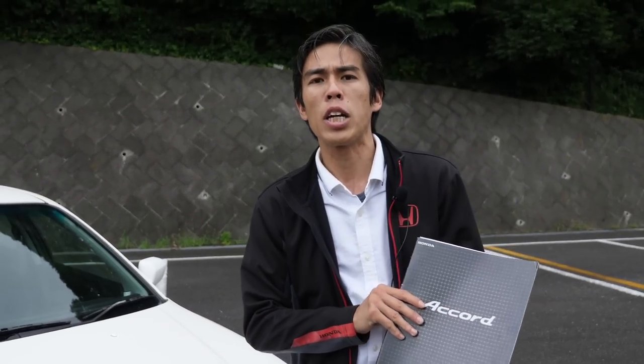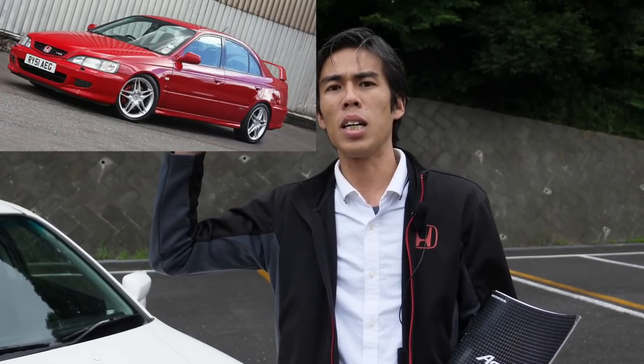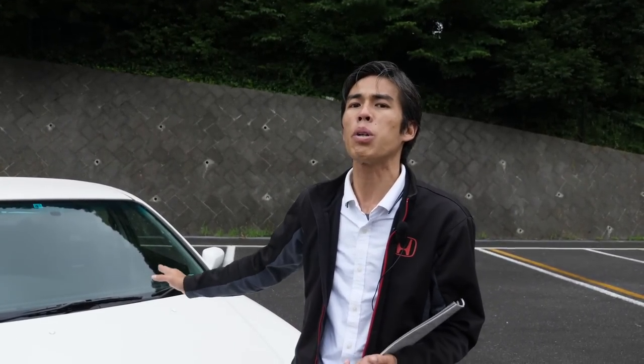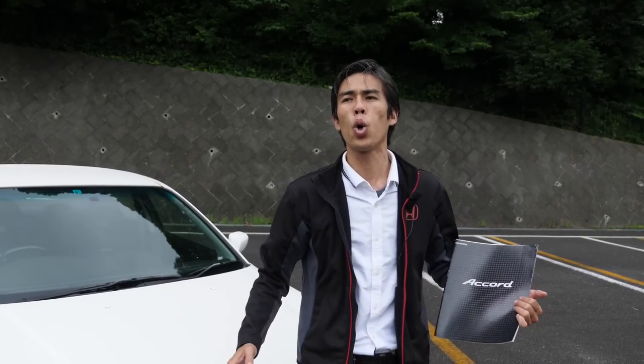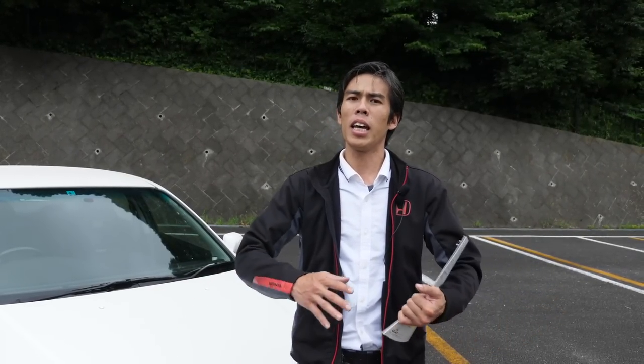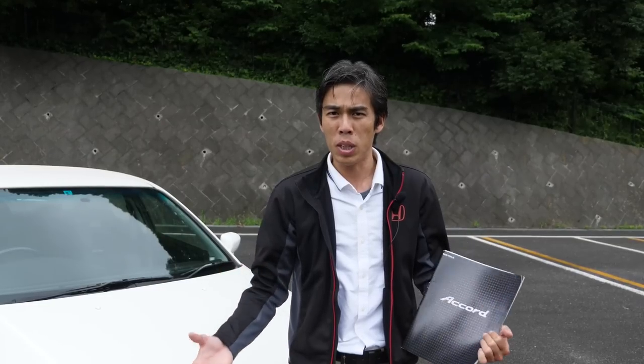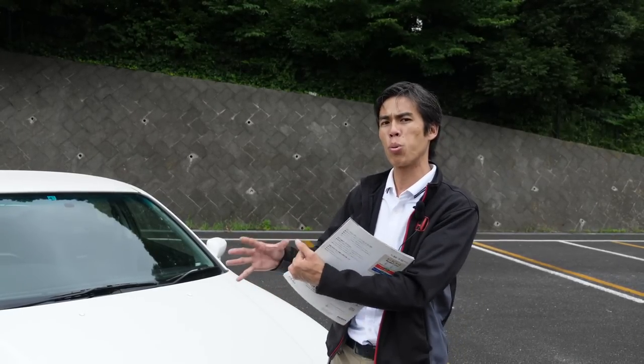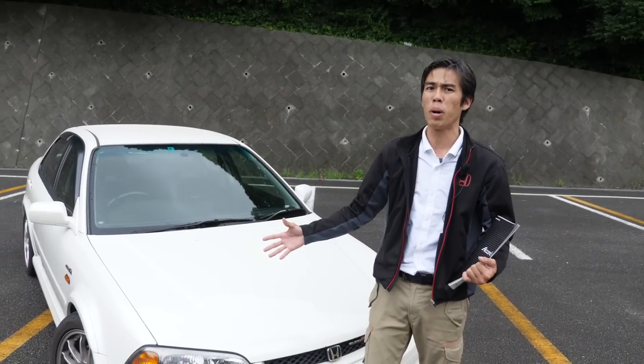The European version — the Accord Type R or CH1 — was slightly longer and also wider than this, but the interior was basically kept the same. For the US market, the 1990s Accord was a much bigger car; everything was basically different, from the interior design to the engine choices. This is when Honda experimented with three different models in three different world markets.